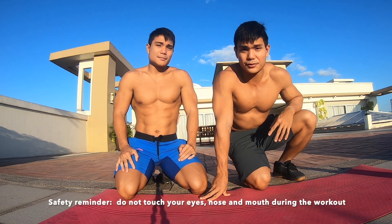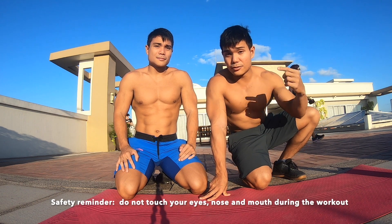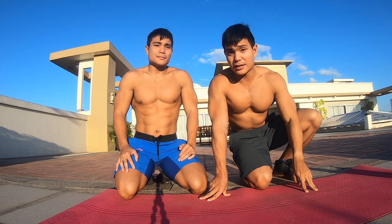Reminders for doing this workout: we're going to do it outside. Be sure not to touch your eyes, your nose, and mouth. Hope you guys enjoy this workout.